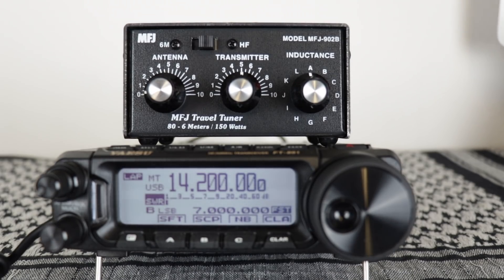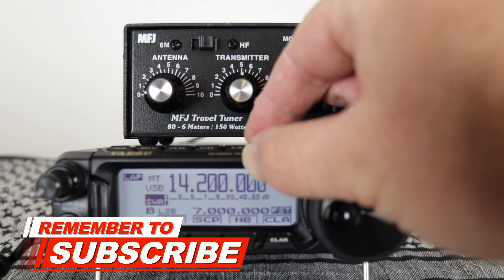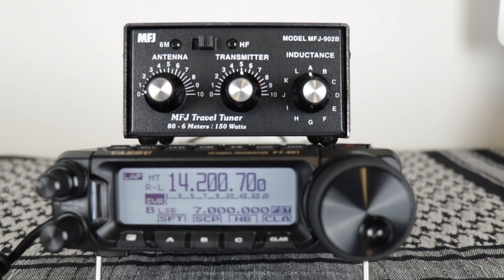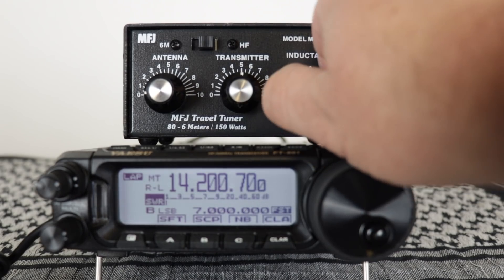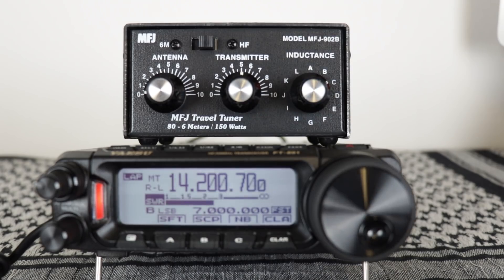It says apply just enough power to obtain a noticeable deflection. I'm going to be using RTTY because that has a carrier. I've got the radio set to five watts. First thing you can do is key the mic and then just start going around and find out which inductance position is lowest.